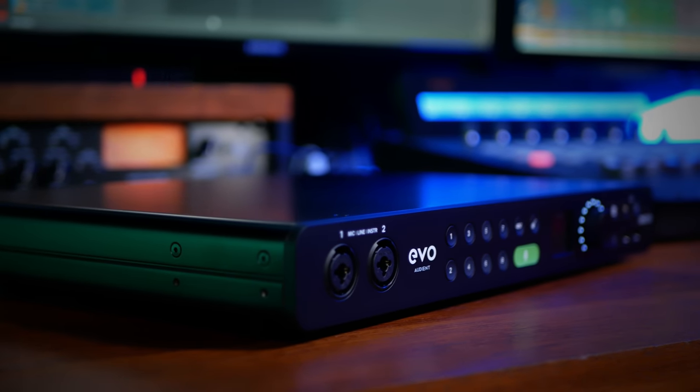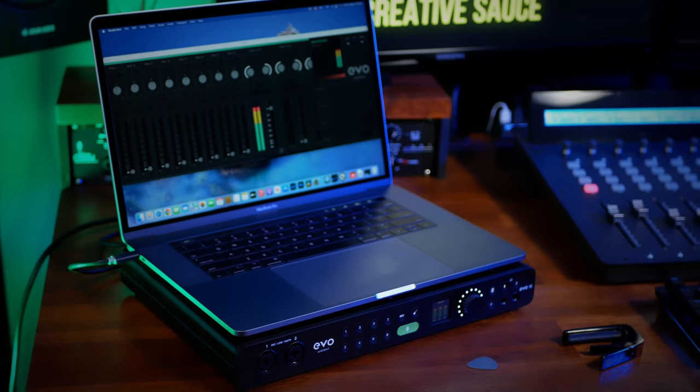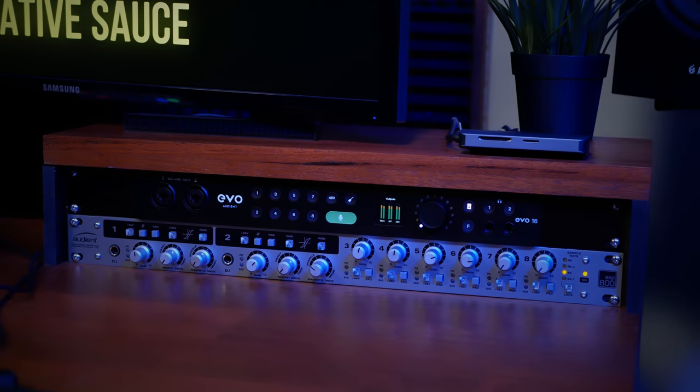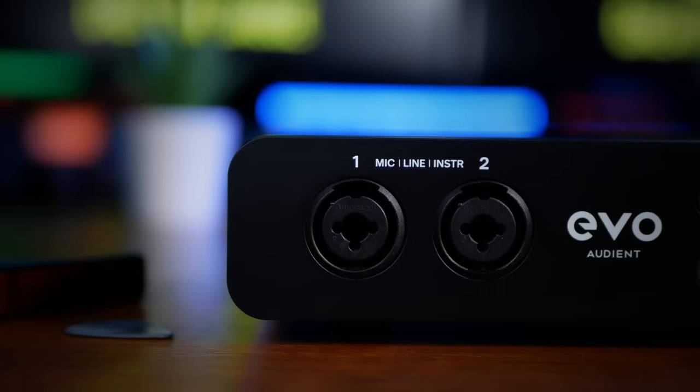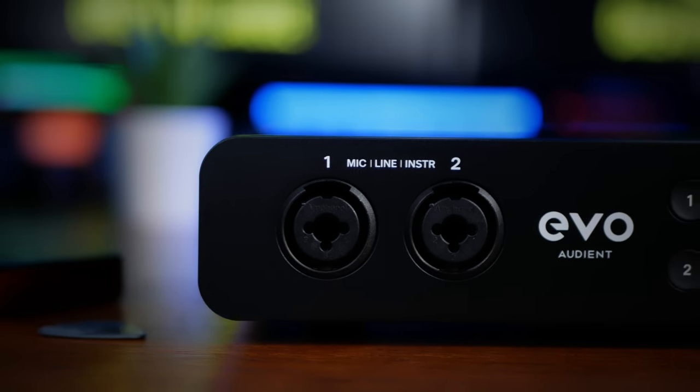With this new design, the Evo 16 can stand alone on your desk, can happily sit under your laptop, or by using the optional free rack ears, can be rack mounted. At the front, we see the first of our analog inputs. These combo XLR quarter-inch jack connections are actually JFET inputs, meaning we can connect, for example, an electric guitar or bass and add some analog color on the way in.